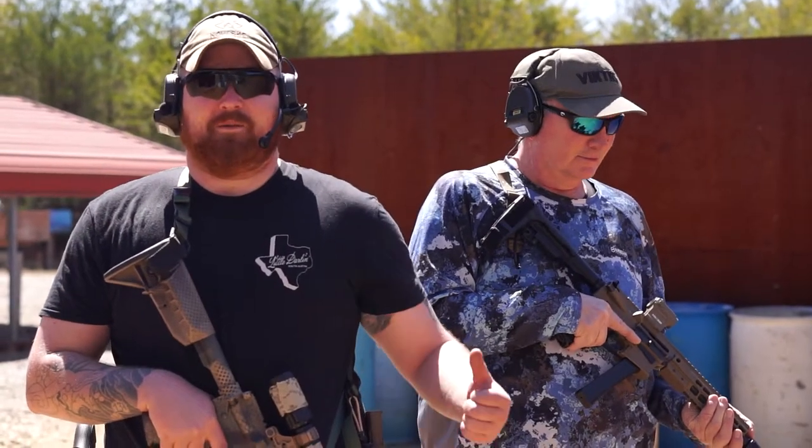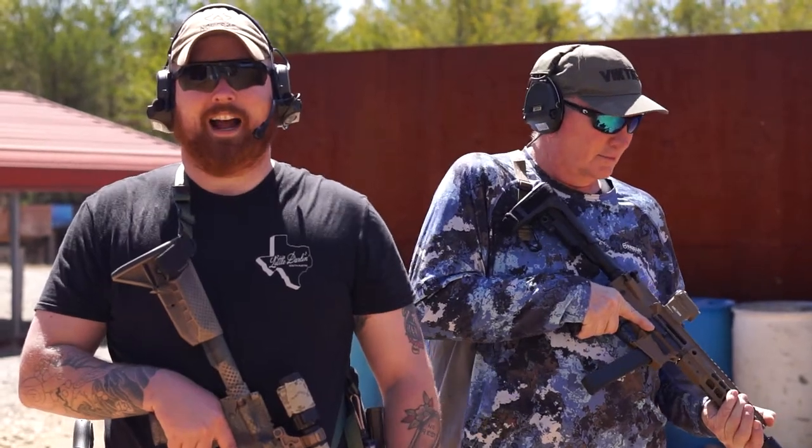Hey guys, it's Connor with Aaron's Gun Cabinet. I'm here with my buddy Jerry, and today we're going to be going over basic rifle presentations and high and low ready.